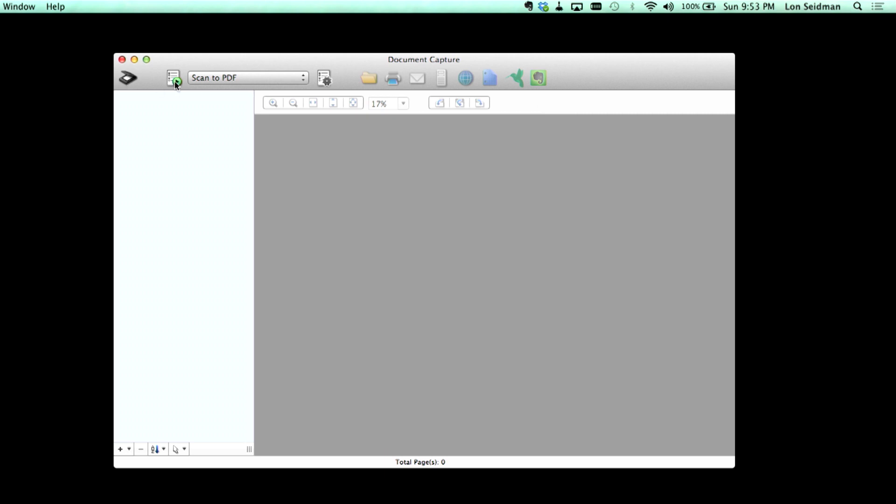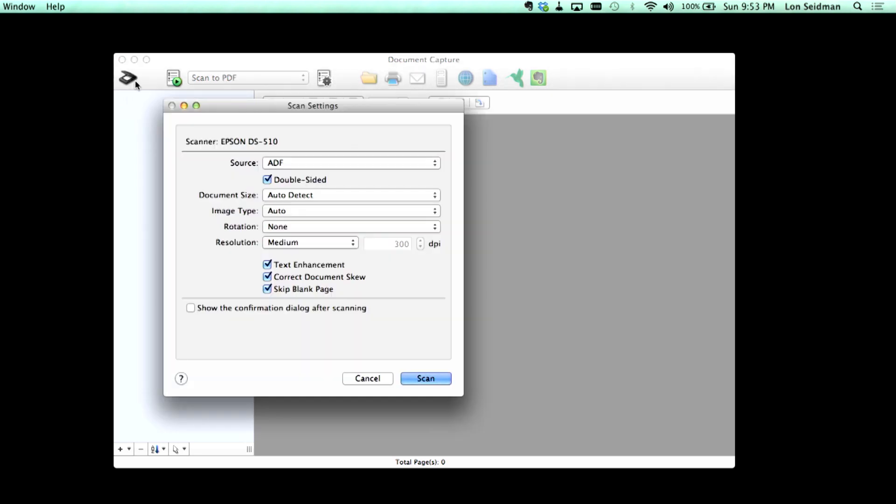There are two ways to scan. You can do a quick scan where you just hit start job — we have a setup already that will scan a PDF and drop it into my documents folder. But you have another option where you can scan the document and bring it into the software. I'm going to click scan and then cut back to the scanner so you can see how fast the scanner operates, because unfortunately the software doesn't work at the same speed.